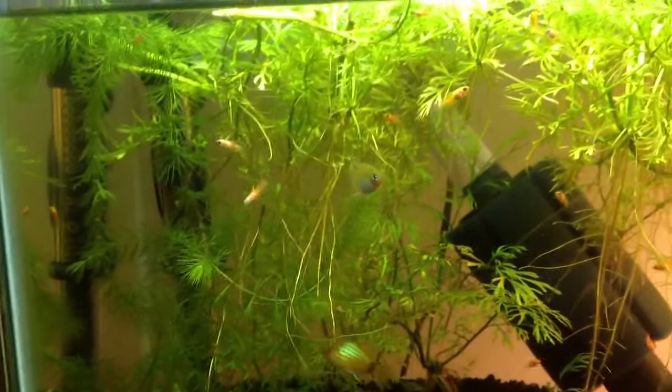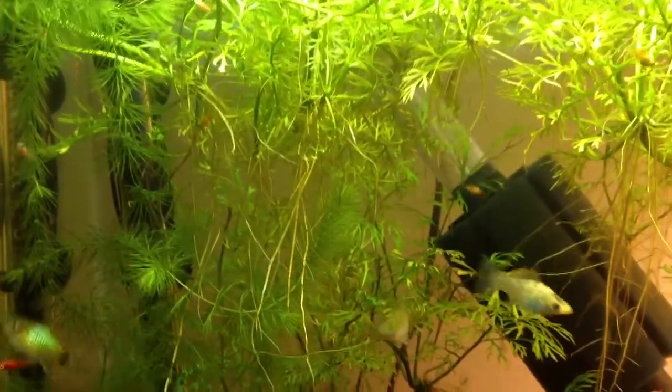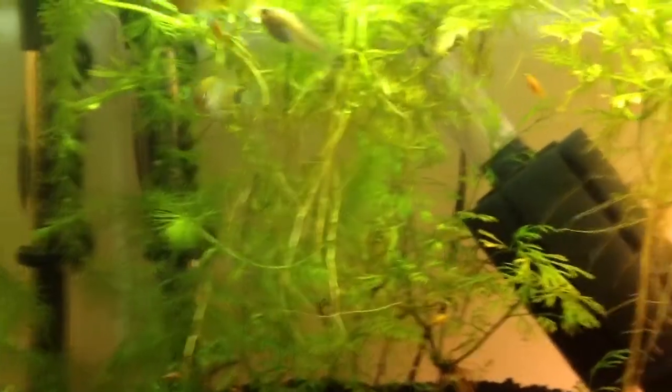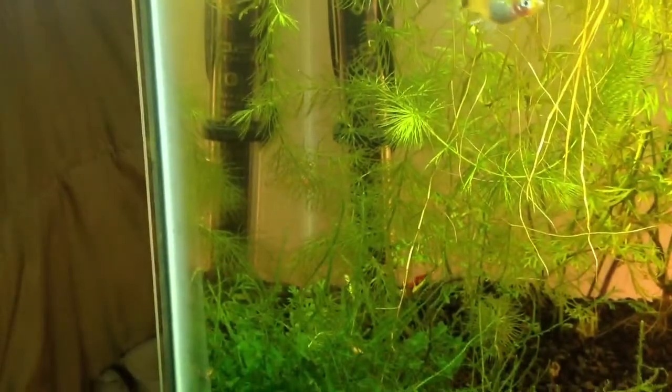All that mess, all that jungle — that's water sprite. I just took little cuttings off of my big plants and floated it, and they're sending these cool looking roots down towards the bottom of the tank. And I got some hornwort over there.